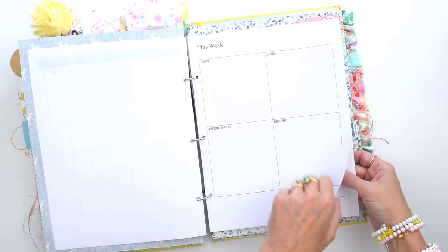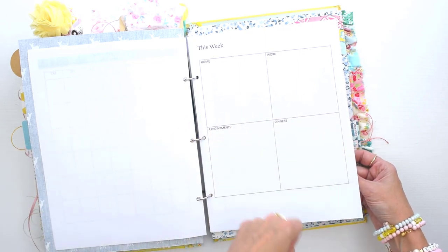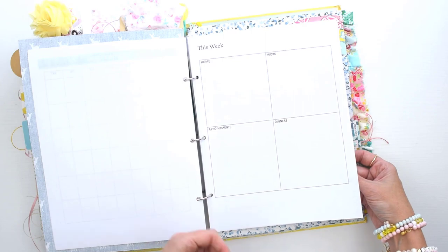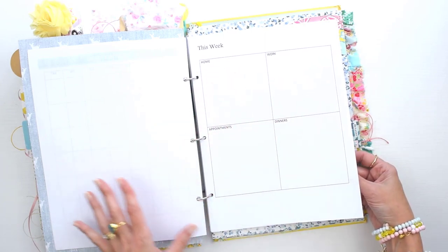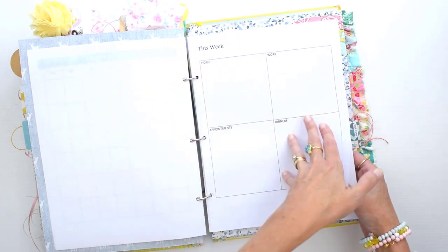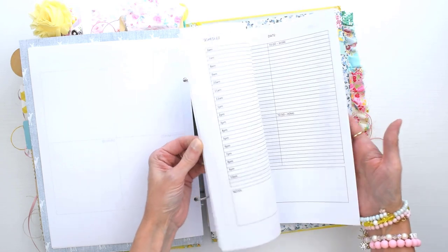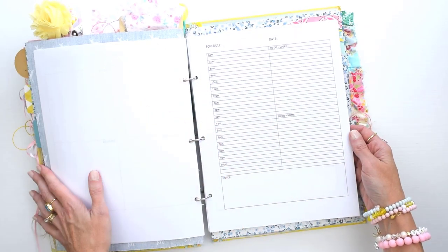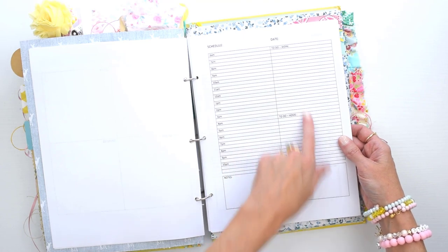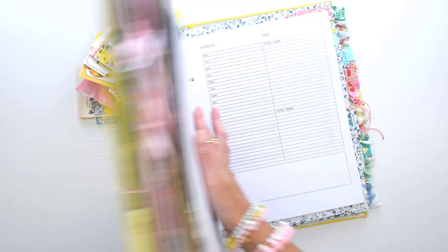That weekly page is where I write what I need to do for home, work, any appointments, and what our dinners that week are going to be — that's all I need. I like not having things I'm not going to use. With store-bought planners there were always things on the page I wasn't going to use, and there's kind of a pressure to do those things. My daily pages have a schedule on the left for appointments, a to-do list for work and home, and an extra space for anything special that day.